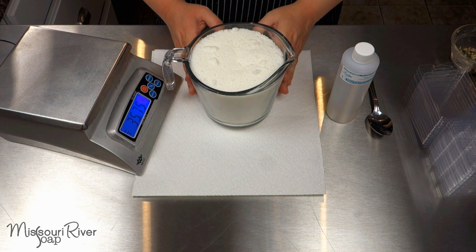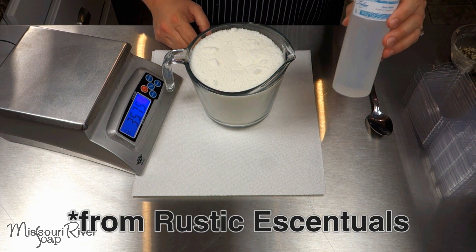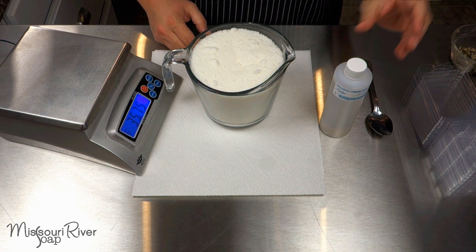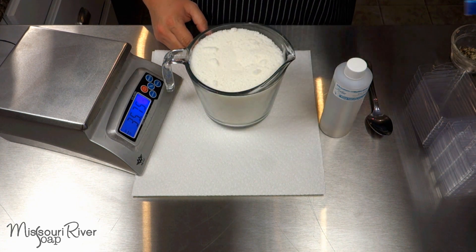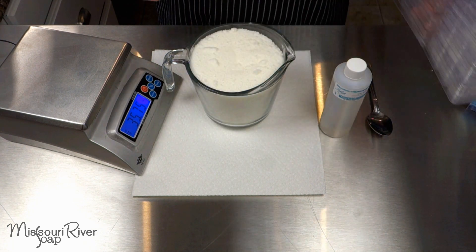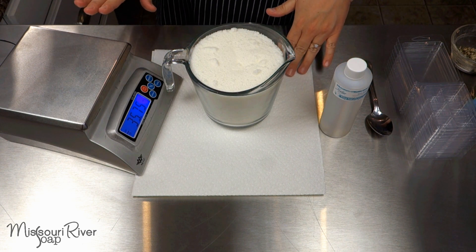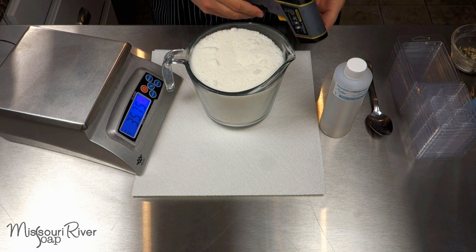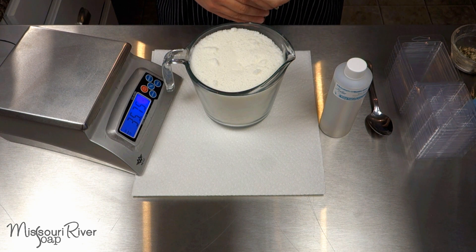Gathering the supplies I need: I have Kentucky Parasoy Tarte and Bodive Wax, the Sinus Relief Fragrance Oil from Indigo Fragrances, some Sinus Relief Bath Tea from Wholesale Supplies Plus, and some plastic clamshells from Fillmore Container. Of course we also have our Pyrex cup, a spoon, a scale, and a thermometer — I'm using an infrared one I got at Home Depot or Lowe's.